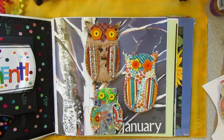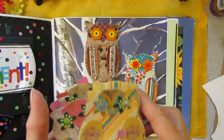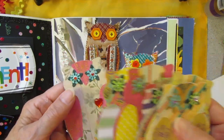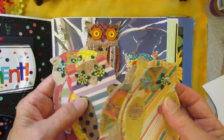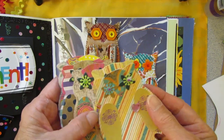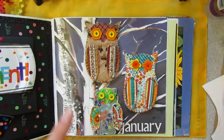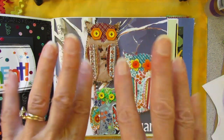Thanks for coming along today, and happy junk journaling and happy making some owls — great decorations for the fall. Actually, these are not fall colors — now I have another idea. I should make some in fall colors for some fall journaling. I'll have to do that. Alright, thanks for coming along today, happy junk journaling, bye bye now.